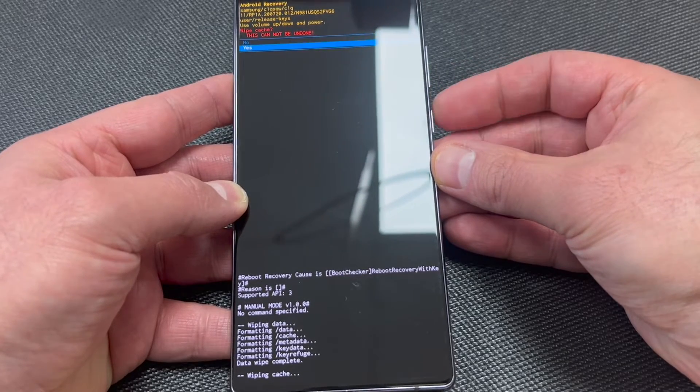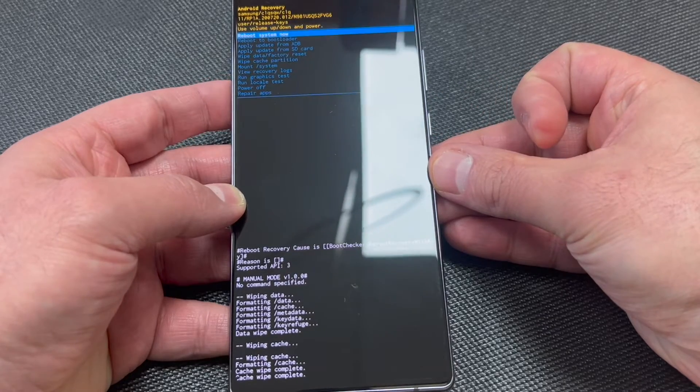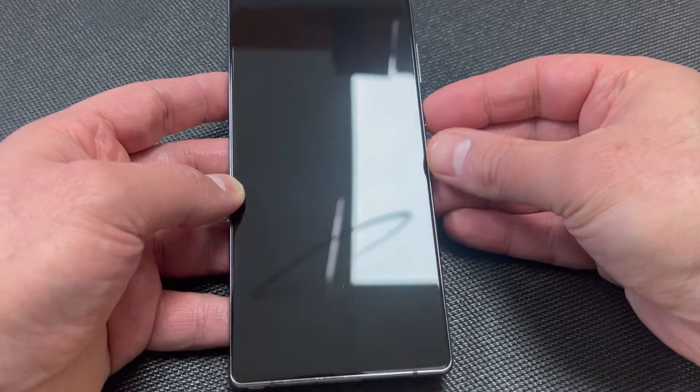Once that is done, scroll down to where it says 'Wipe Cache Partition,' press the power key to confirm, navigate down to the yes option, then go ahead and reboot your device.